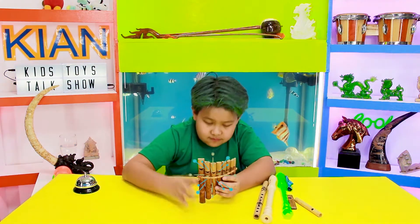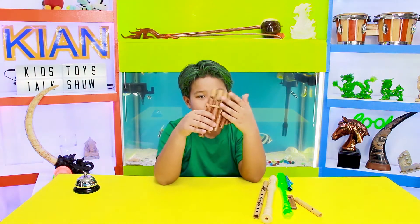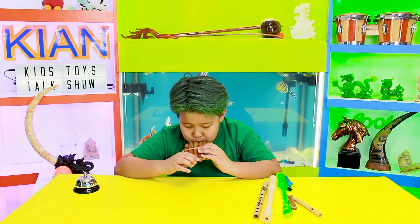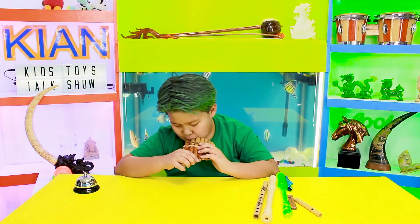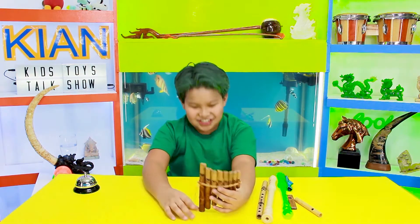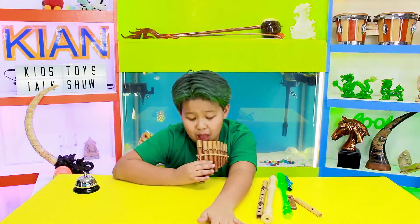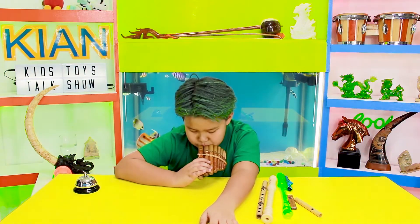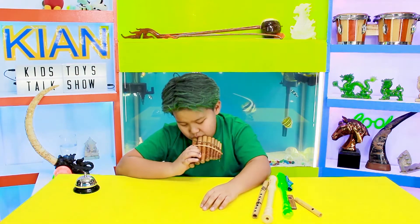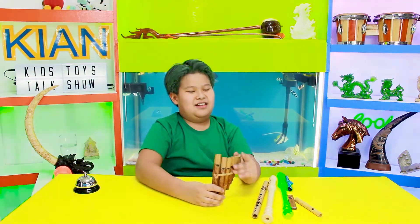Yeah, next one is this one — I'm not really sure what the name is, but it's still very cool. It has a lot of flutes on it from high-pitched to low pitch. So yeah. Maybe if I sound like a train — maybe that's how trains work.